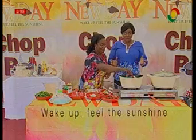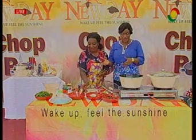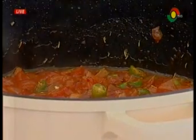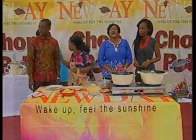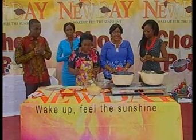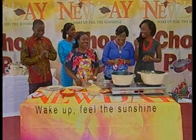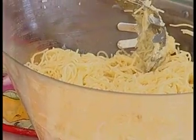The only thing left for us to add is the spinach, the shrimps, and the meatballs. Welcome back to the very last segment on the New Day show this Friday — Chop Pot — the favorite part, which is the tasting! Our food is already cooked. Our sweet tomato sauce is done.